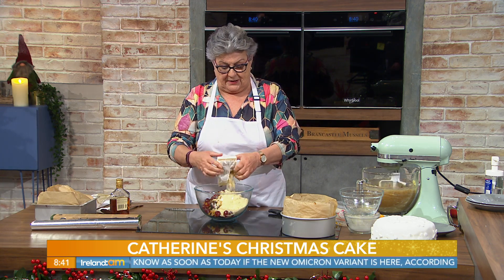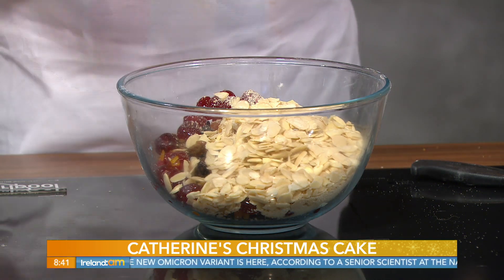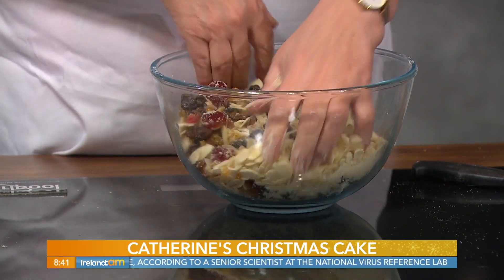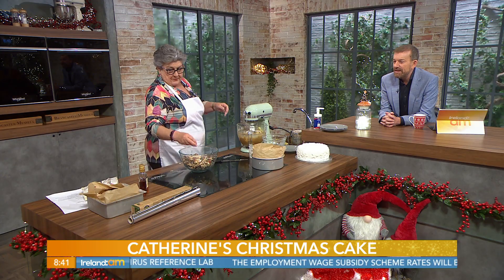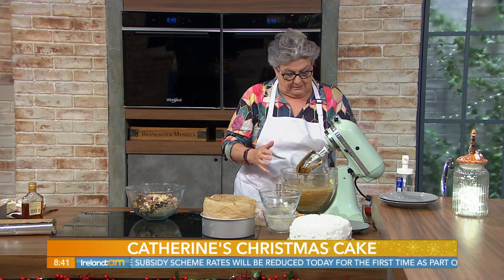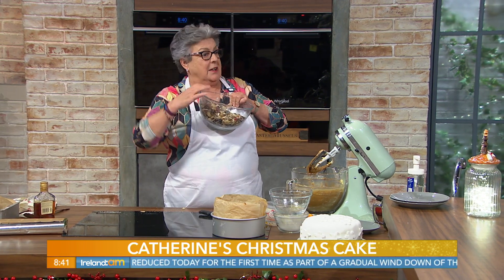Now we have 100 grams of ground almonds and 100 grams of flaked or chopped almonds. Just mix these ingredients together. Having done that, you can see the mixture is lovely and creamy. I see a little bit of brandy over there — would you tip a little brandy in? Yes, typically. See that lovely mixture — that's what it looks like.